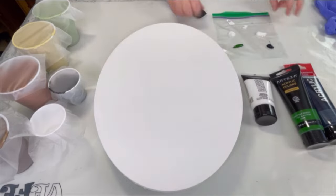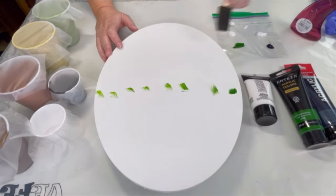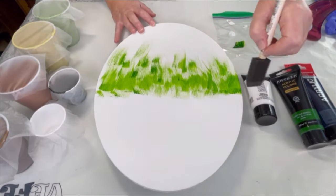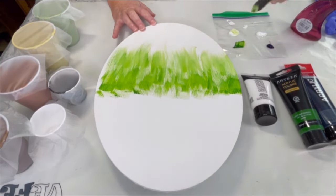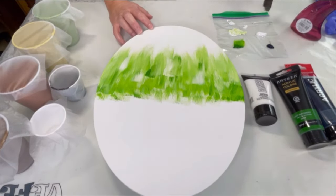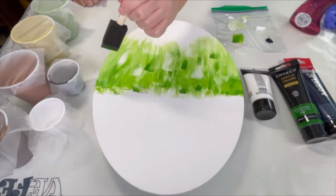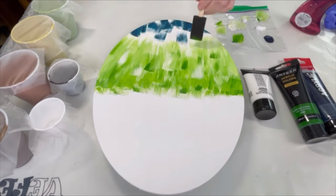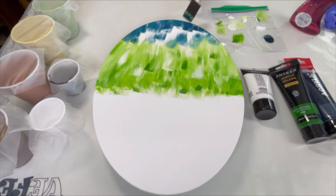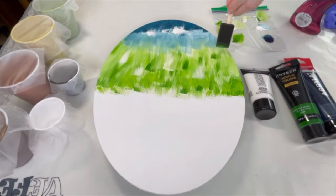Welcome to Kim's Creations and this very special Remembrance Day collaboration in honor of Remembrance Day. I am using an oval canvas that is 14 inches by 11 inches, and I'm going to get it all prepped using three colors: Liquitex Basics in white, Arteza in sap green, and Amsterdam Prussian blue phthalo.